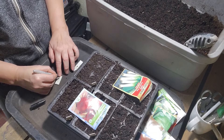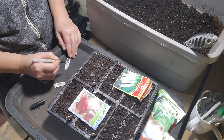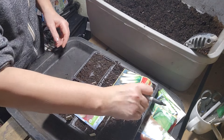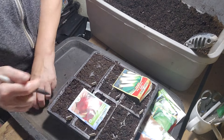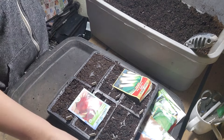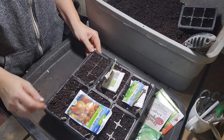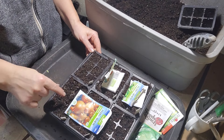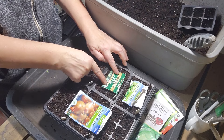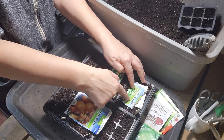And then we have the leeks labeled. I keep track of the dates in a book — I keep a journal — so I don't have to put the dates on the tags. This tray has four trays of yellow onions, green onions, bunching onions, and early Vienna kohlrabi.